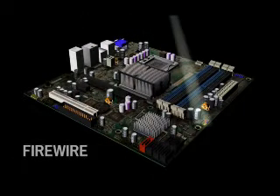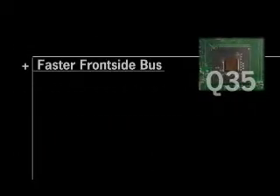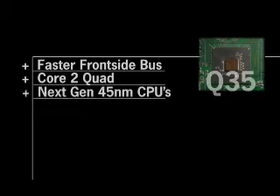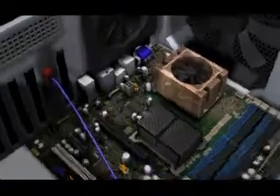USB, Firewire, and more. But the Q35 features a faster frontside bus, compatibility with the Core 2 Quad, and support for Intel's next-gen 45nm CPUs, so you've got a strong future-proofing story there. vPro South Bridges feature support for eSATA and lots of new fan and thermal management features, including Intel Quiet System technology. The ICH9DO South Bridge, paired with the Q35, also supports an eSATA port multiplier, which is essentially a hub for eSATA drives.